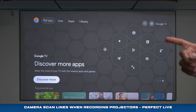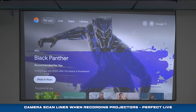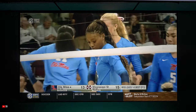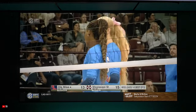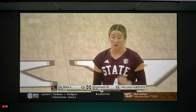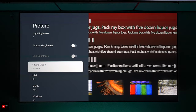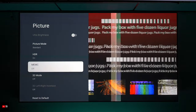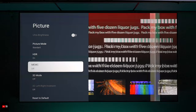You might see some scan lines — it has nothing to do with the projector. It's just the camera working with the projector to film it, so nothing is wrong with what you're about to see. One of my favorite features is that it can produce a large screen, so it's going to be great when watching sporting events. I found that the motion is pretty decent, and it has a feature called MEMC that lets you adjust the motion in different levels to achieve a very smooth picture.